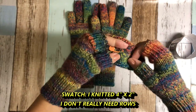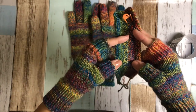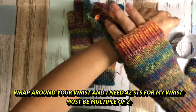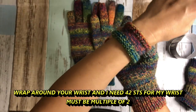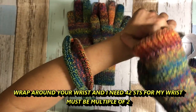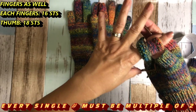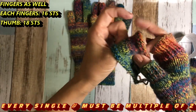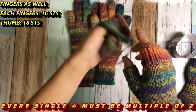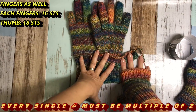With this project, I didn't really make a big swatch. I knitted it four inches by two inches — I only need stitch count. I didn't do math. I just wrapped it around my wrist and counted how many stitches I need for my wrist. This number has to be a multiple of two, and finger stitches as well. I need 16 stitches for four fingers, and for the thumb, 18 stitches. So you don't really need to knit a big swatch — just enough length for wrist and fingers. That's how you find out your cast-on number.